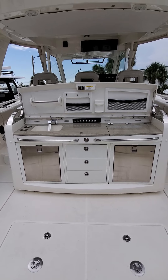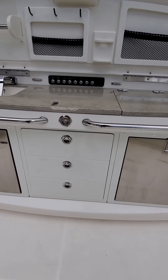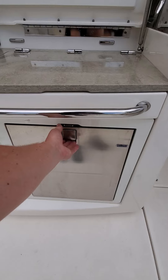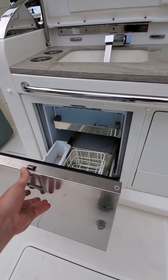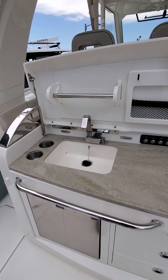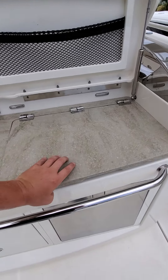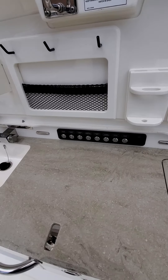In the aft cockpit facing forward, this is what they consider their leaning post slash entertainment station. Plenty of storage here — we've got three big drawers, and then these are both refrigerator freezers. Ice makers really don't keep up with you, so buying ice at the dock is usually a good option. Got a nice sink here with fresh water, a spot for paper towels, and you can put bait knives, tools, pliers — all that right here when you're fishing. Extra storage underneath. Nice granite countertop. Got a grill.